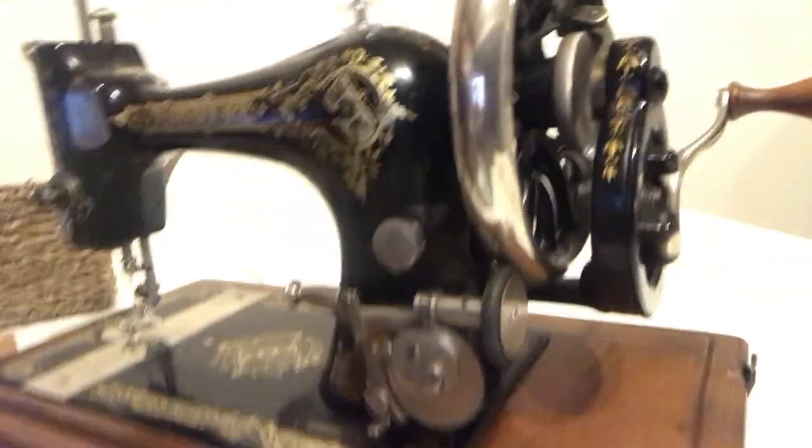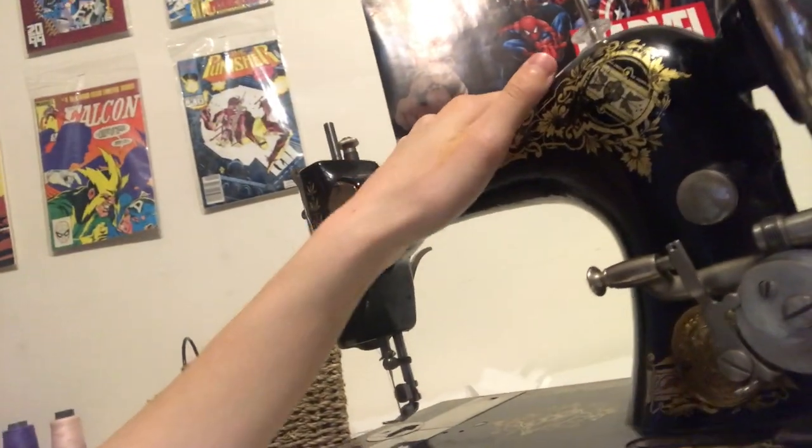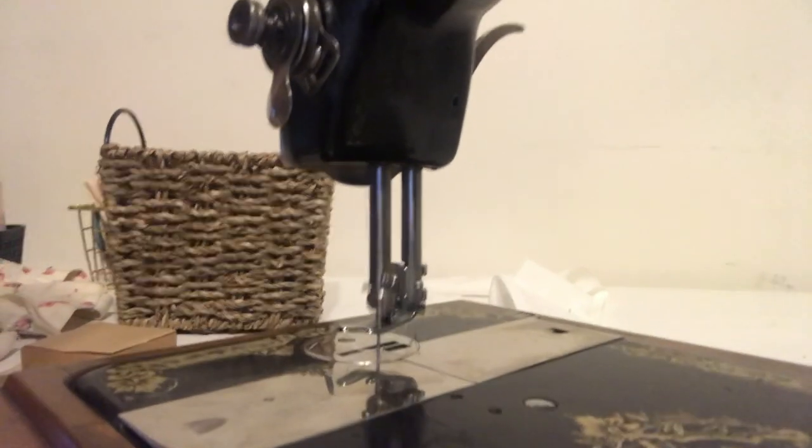I'm going to hem the main apron piece using my beautiful 1906 Singer hand crank sewing machine. I just got this and it is my favorite thing that I own — it's absolutely beautiful, listen to it! I don't yet have any sort of tripod so I won't be able to actually film my sewing with this, so I'll come back when I've hemmed the apron.